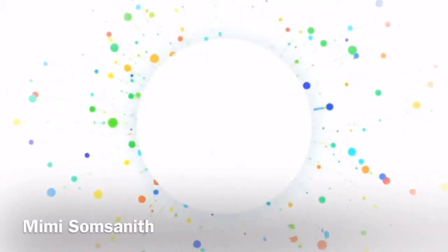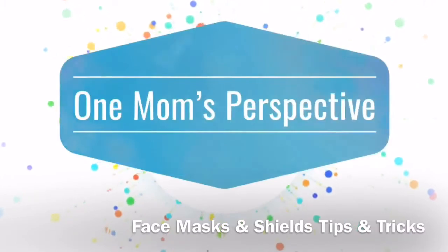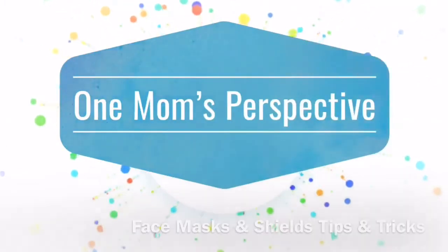Prior to year 2020, disposable medical masks could be obtained for free during hospital visits. This is how I wear my mask. This is how I layer my mask. My name is Mimi Somseneth and you're watching One Mom's Perspective on Face Masks and Shields: Tips and Tricks.